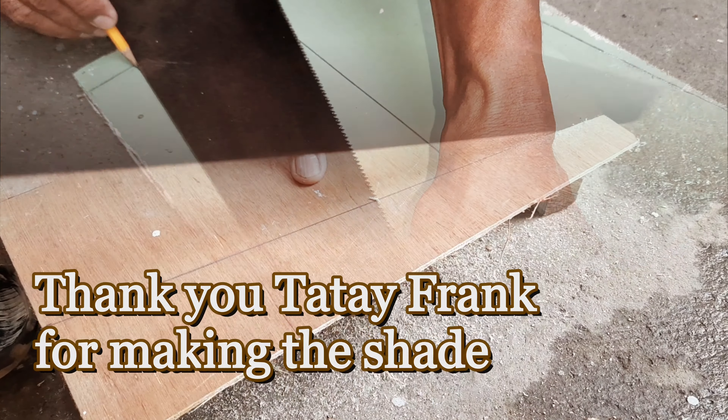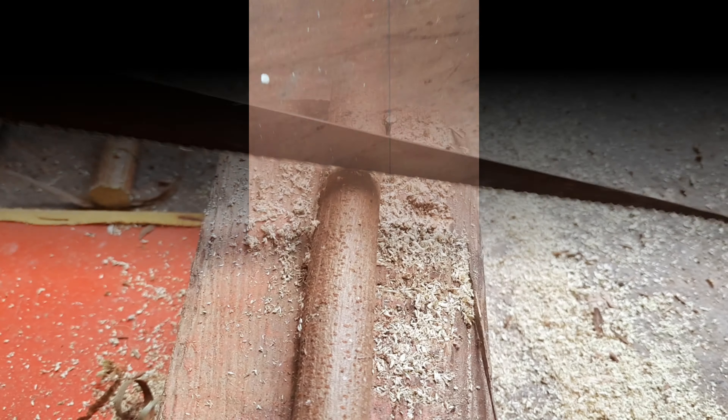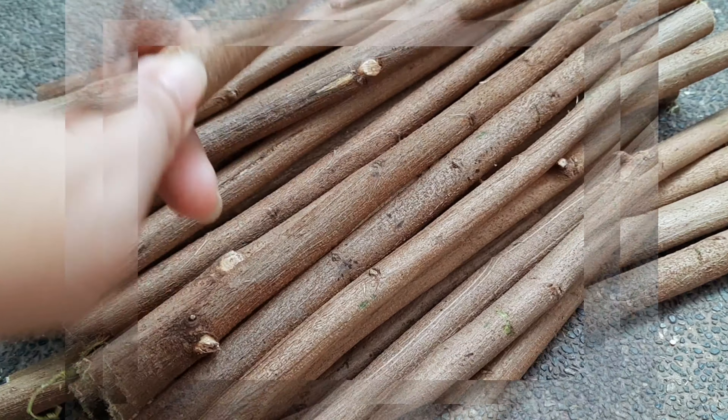Don't waste any plywood or any wood — one day you might use it, just like this plywood we're using for our mold. Simple as that, it doesn't have to be strong or perfect unless we're making a lot. Now let's start cutting our sticks: one is 18 inches and the other is 16 inches.